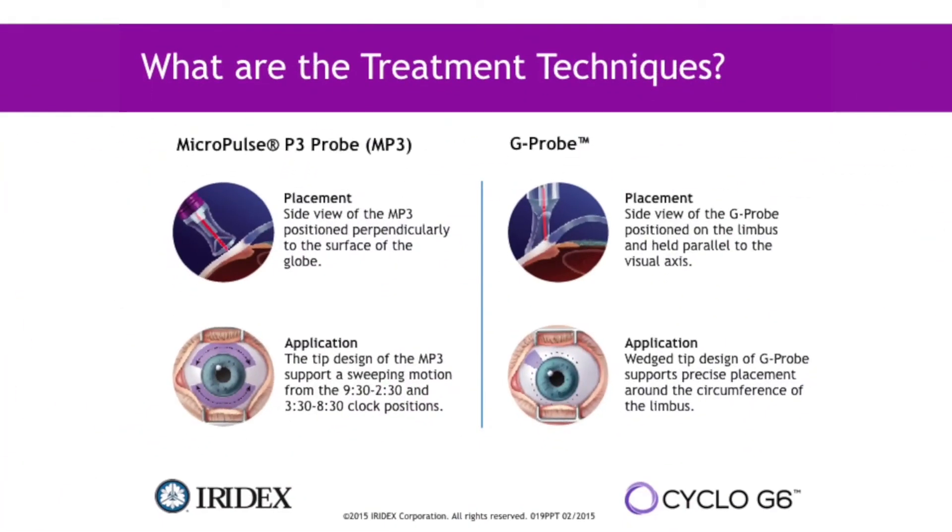The design of this MicroPulse tip applies the energy more towards the pars plana area of the eye. It's further away from the limbus, thus causing less trauma to the limbal stem cells and the cornea.